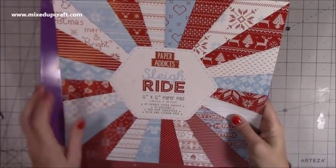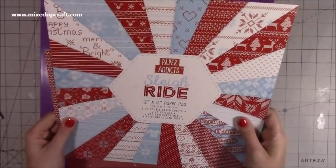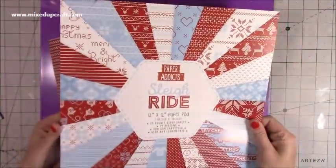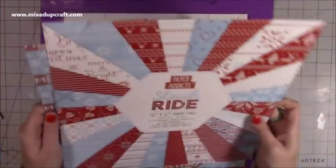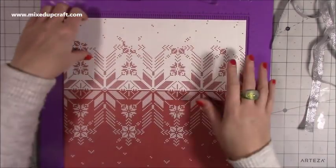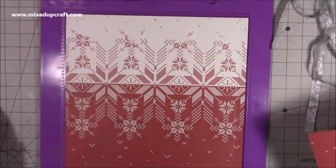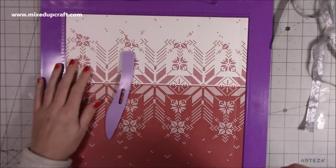I've used the Paper Addict Sleigh Ride pad — I used it for some bookmarks and this project, and that's all I've got left from the pad. I like to get my papers used because next year there'll be more wonderful papers out there. You need two pieces of 12 by 12, and I've got some ribbon which I'll give you measurements for in a moment.